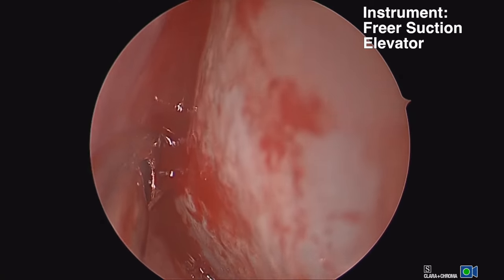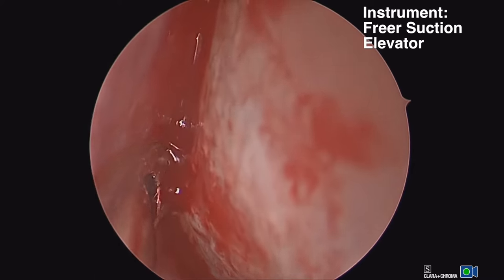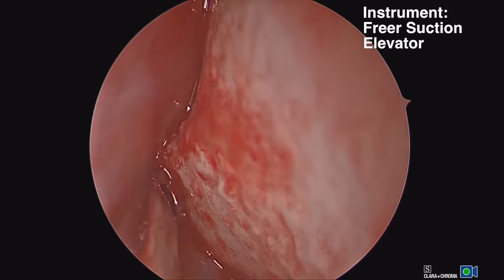Where the spur is located on a septal deviation is the most likely site of a rent or a tear in your mucosa, and if possible, you would like to avoid making a tear.